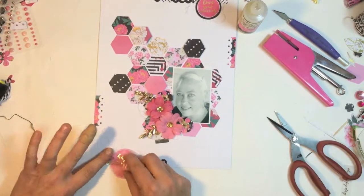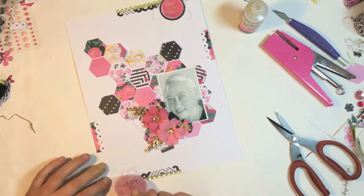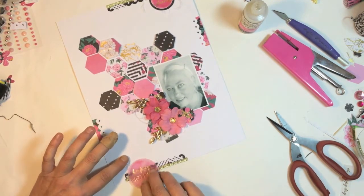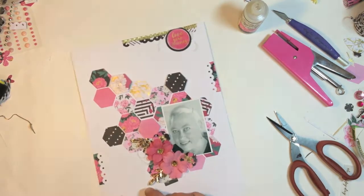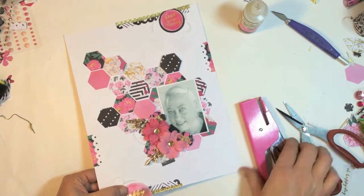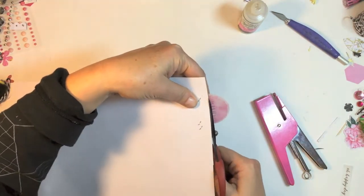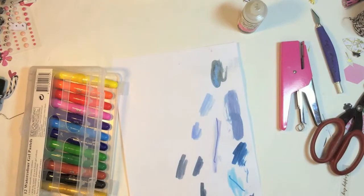Working down on the bottom, this piece of ephemera is the vellum piece and it says 'happy birthday'. I'm just going to pop it on there so it reads 'happy' and I'm going to cut the excess off. I can save the 'birthday' part for another layout or even a card.